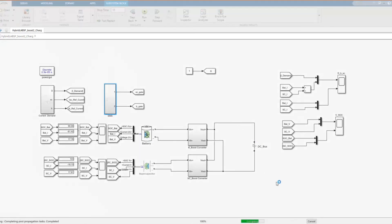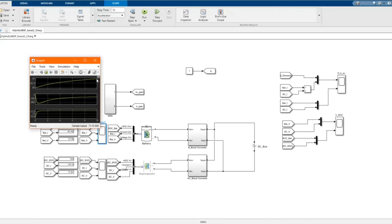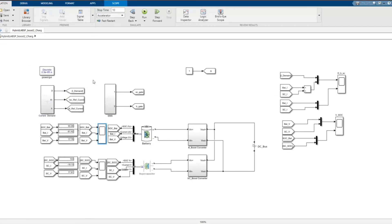Let's run our model. We can see the battery and supercapacitor are being charged with high current. Now let's change our settings in the energy management system.